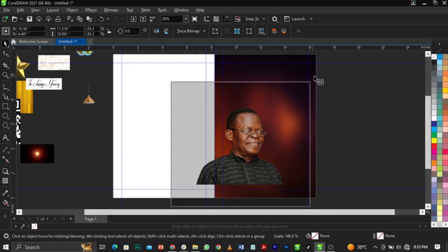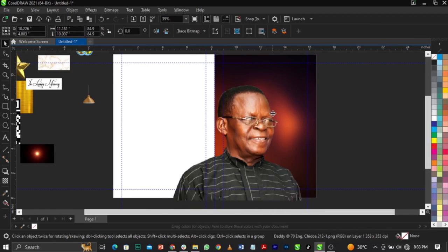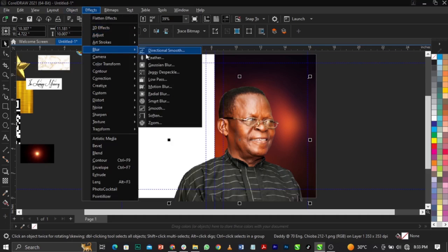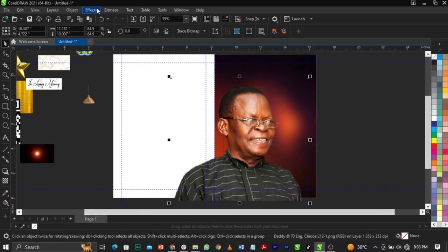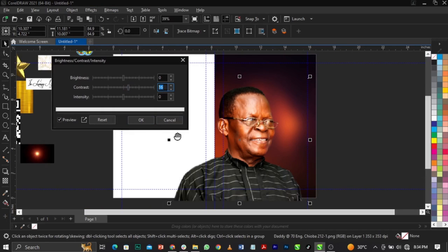Bring in this image and scale it up. You can see there's a white edge here which is not good, so go to Effects, select Blur, then select Feather. Increase it a bit — 29 pixels is fine depending on the image. Now go to Effects, Adjust, Brightness and Contrast. Increase the contrast to 15. If we're printing this, it's not just a template — if you need the full template you can DM me, but it's not free.